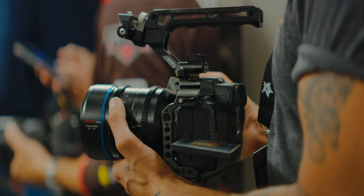Sirui sent me the 1.6X full-frame anamorphics and I am obsessed. C-Rays pretty much knocked it out of the park with these full-frame lenses. They're super easy to work with for run-and-gun type stuff. The minimum focus is some of the best you get in anamorphic.